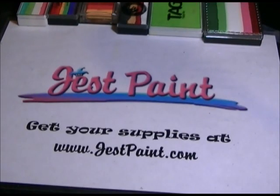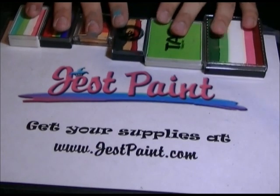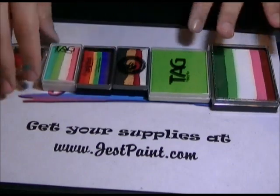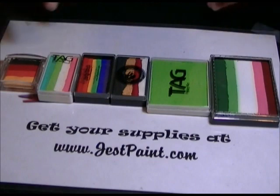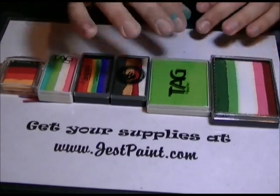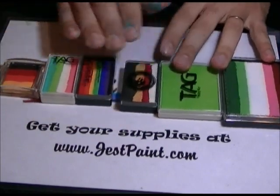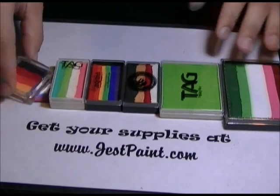Hi, this is Santi from Just Paint. We thought about doing some comparisons so you have an idea of how containers of similar products look when they're next to each other. So we have a Prismacake, a Tag 50g which could be a rainbow cake or a solid color, a Chameleon color block, an Artie Brush cake, a Tag One Stroke, and a Diamond Effects mini blend.